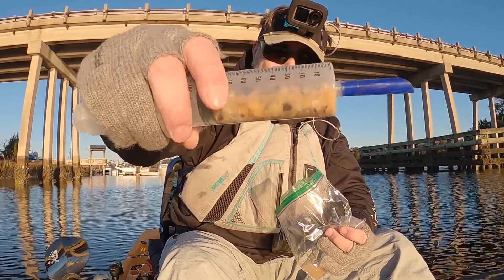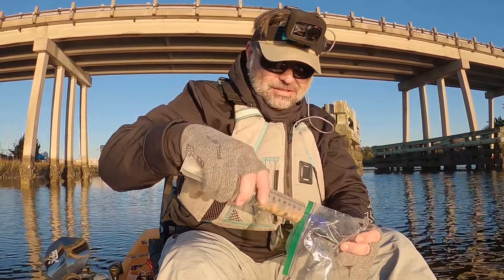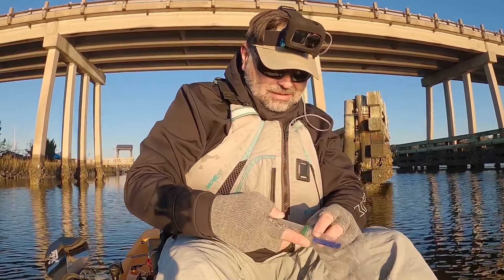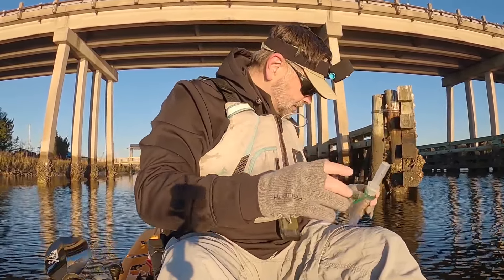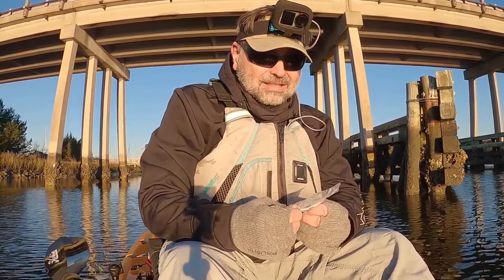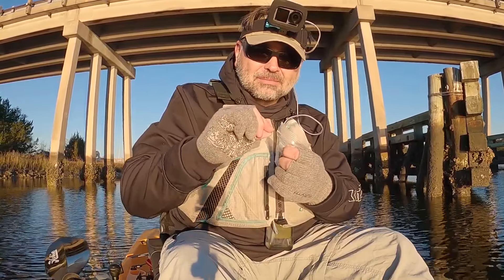I just loaded up a couple of mussels in there and you just squeeze it into the mesh. Now, some mesh you use, you have to either use some type of thread or that stretchy thread that you wind around and break off. Well, with this you don't even have to have that. You basically, once you load it up with your bait, you just twist the end up.